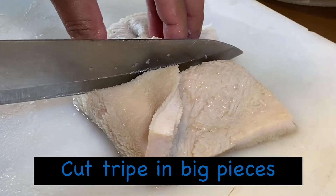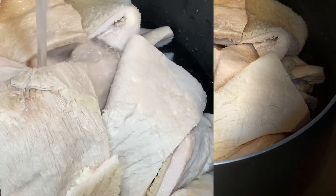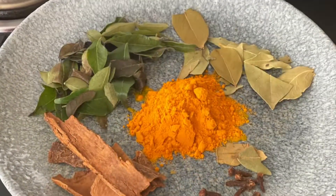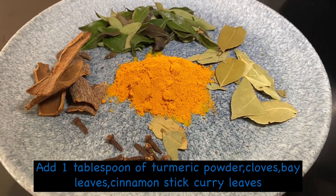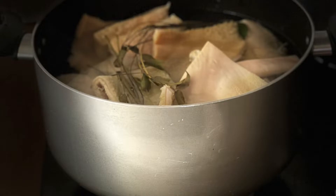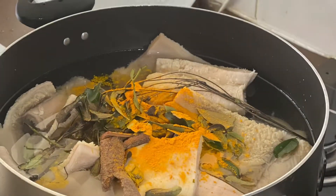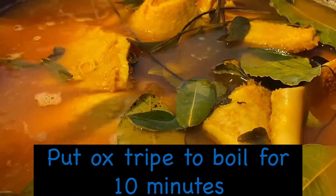Cut the tripe in big pieces. Keep the Ozri tripe to boil. When you boil the tripe, you need the spices to add in the water. Add the spices. Oxtripe is nicely getting boiled — let it boil for another 10 minutes.